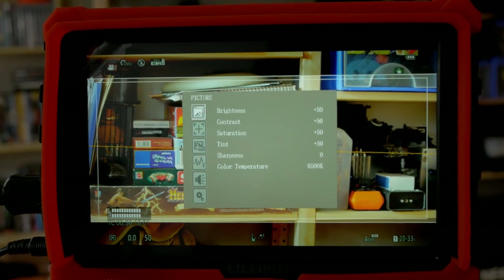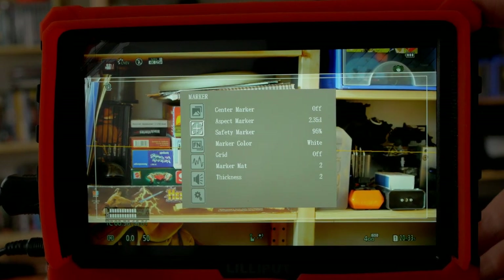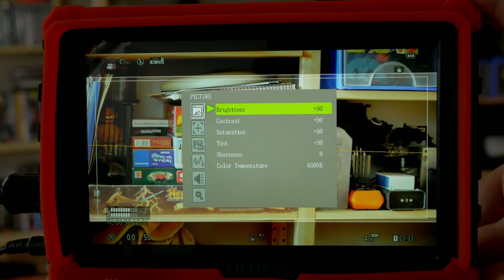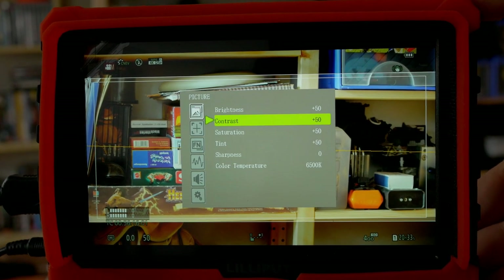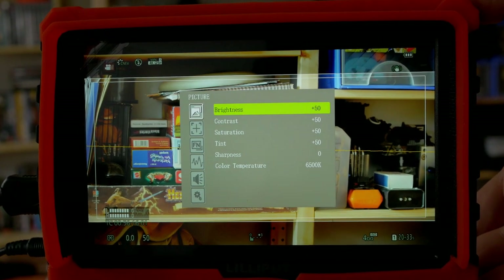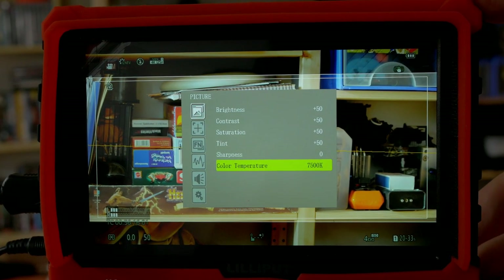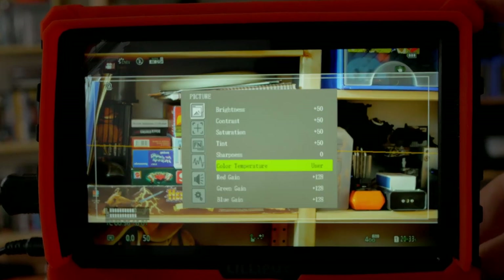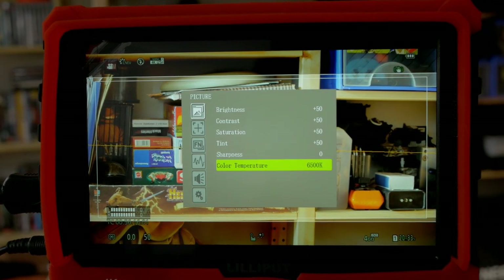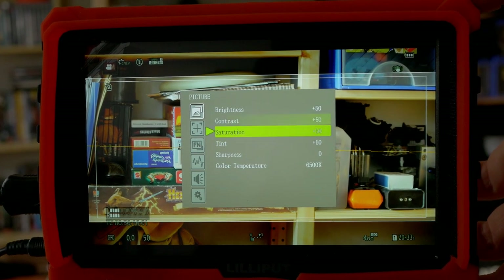We can scroll through all the menu points, and press the wheel again to enter a submenu — just like adjusting brightness, for example. We also have color temperature — we can change it to user and calibrate it as we want. I usually leave it at 6500 Kelvin and haven't calibrated this particular monitor yet, but that option is still available.